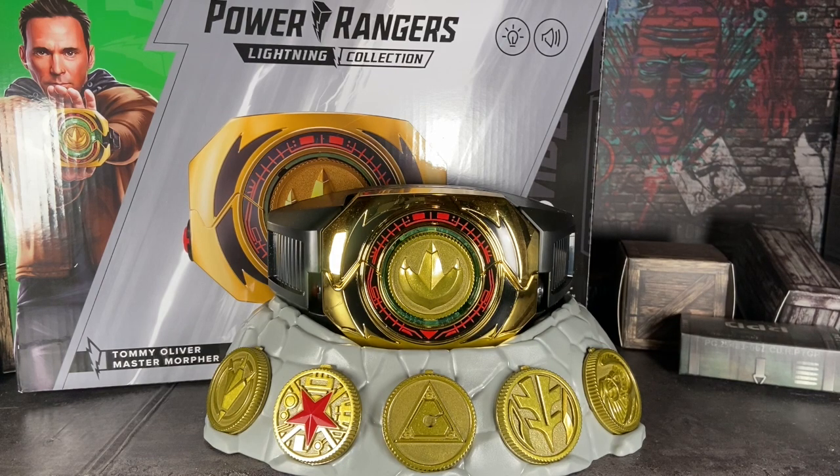Seeing him as Dino Thunder made me really happy because that was my favorite version of Tommy. The first time I saw Tommy was in MMPR when I was a kid, as the Green Ranger, and seeing him as Dino Thunder made me really happy and emotional too. Thank you JDF for making my childhood happen with your iconic character. May the power protect you.